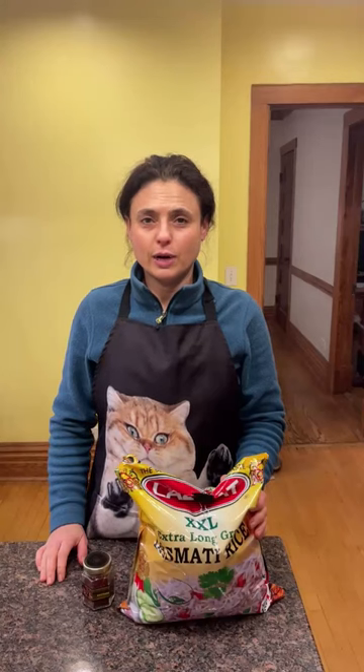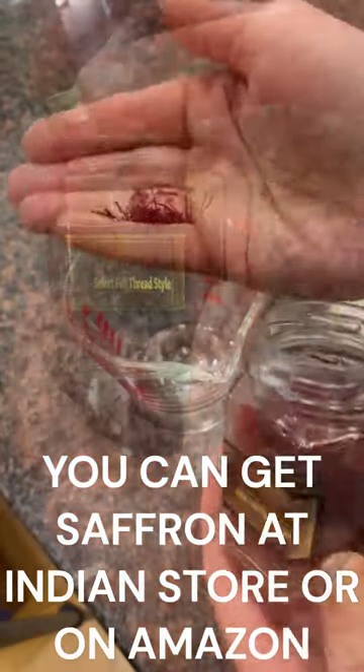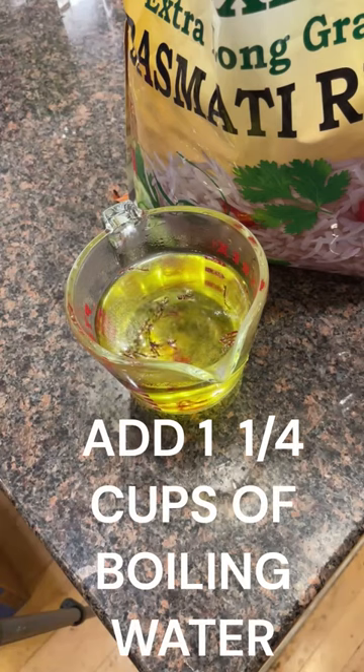This is my favorite saffron rice recipe. Mix a pinch of saffron with boiling water and let the saffron soak for 10 minutes.